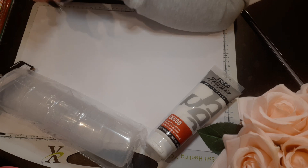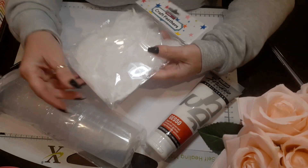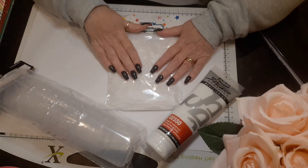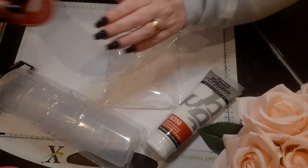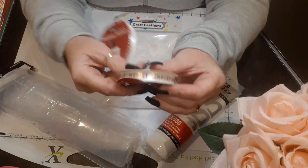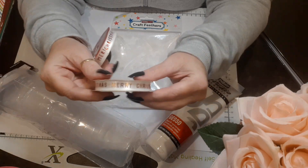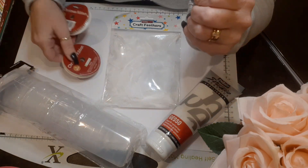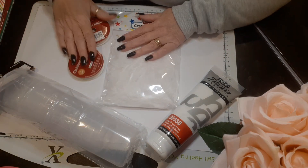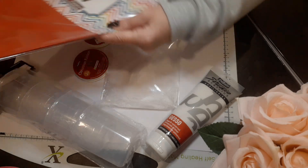I also picked up these white craft feathers because I have some swan dies and I'd like to put these behind the swans. I also picked up this beautiful ribbon with 'Merry Christmas' in gold — these look lovely on Christmas cards, albums, fasteners, anything. It says 'Merry Christmas' in gold and 'Merry Christmas' in red. They were a pound each.